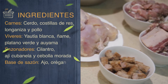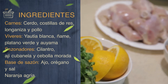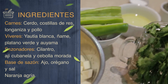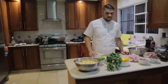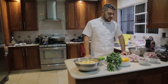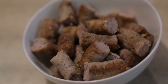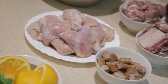We start from the seven carnes. It is not necessarily seven different types of animals — from the same animals we can use three or four different cuts. For this sancocho we are going to make the traditional, the criollo. We are not going to use all seven carnes but we will use four: cerdo, carne de res, costillas, longaniza, and pollo — the most basic and traditional used for this preparation.